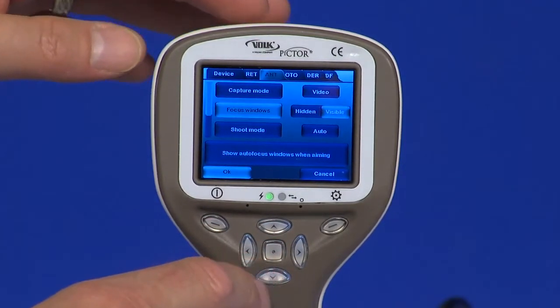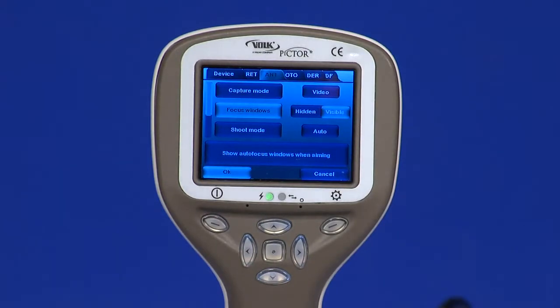Focus window: the focus window helps the user position the image. It can be moved on the screen by first pressing the middle key until icon F appears in the top right corner of the display, and then using the arrow keys when aiming.